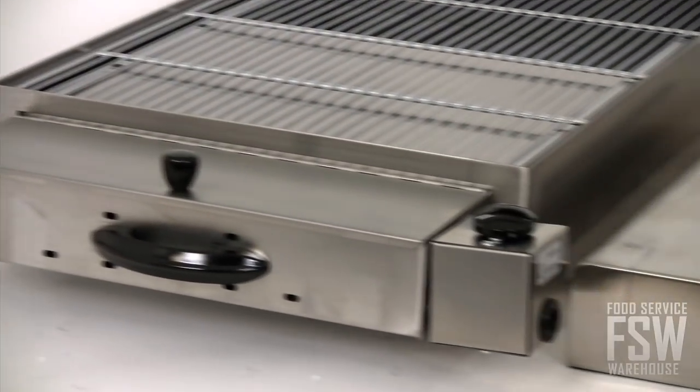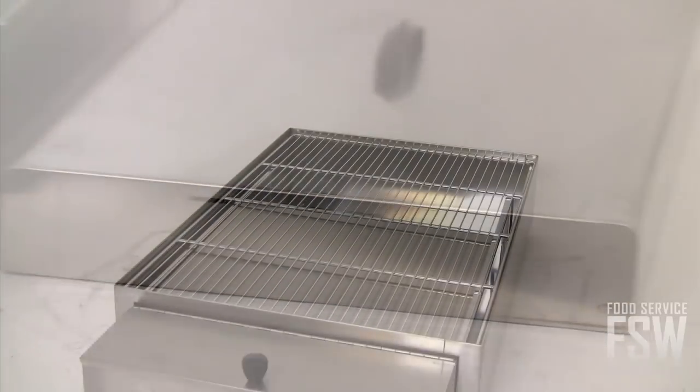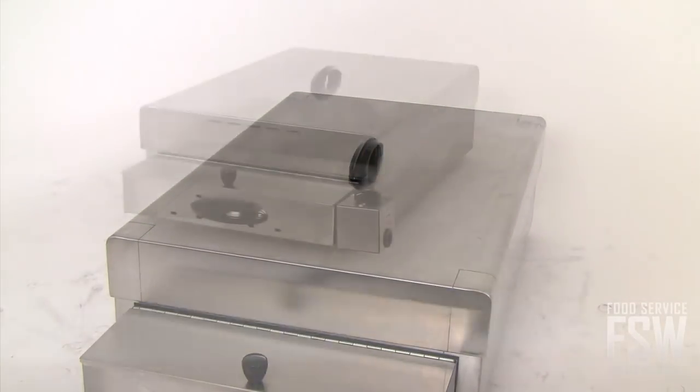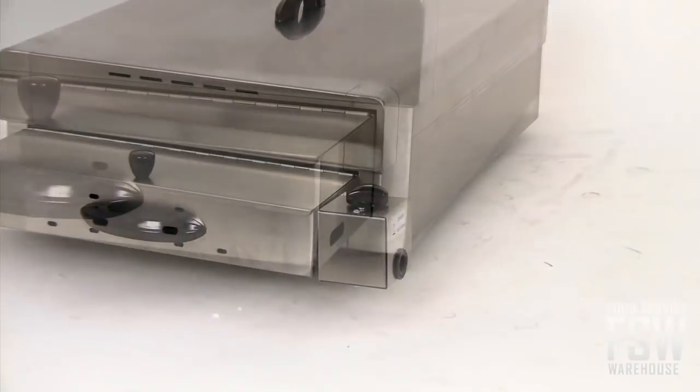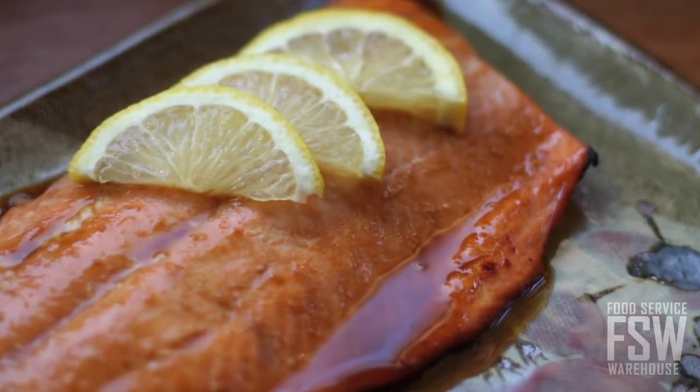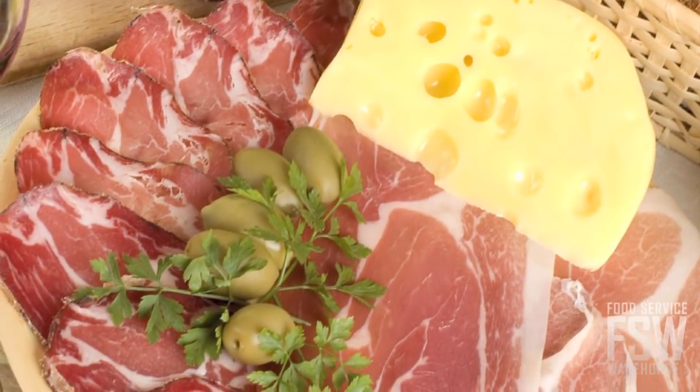Made entirely from durable stainless steel, it even comes with a cover included to help contain the smoke and enhance the flavor transfer. This unit is constructed with a built-in wood chip compartment and a low wattage heating element, so you can smoke everything from fish and poultry to meats and cheeses.